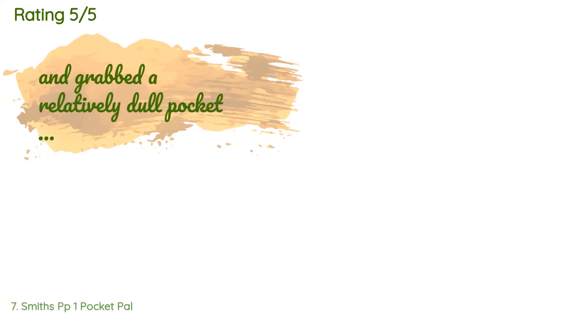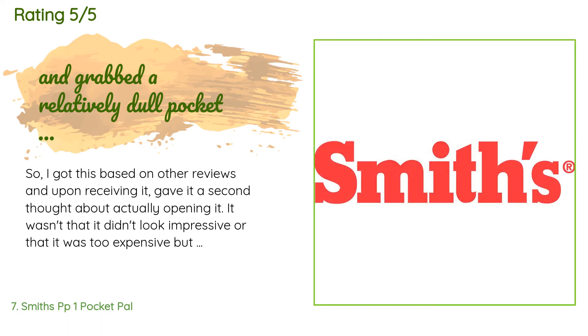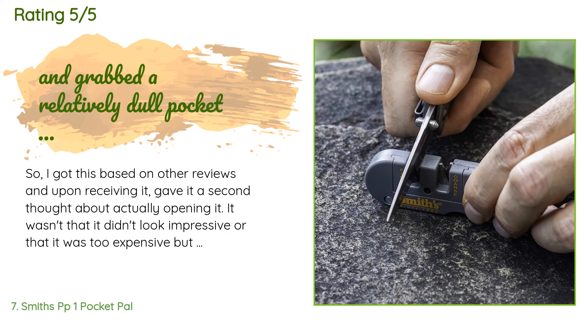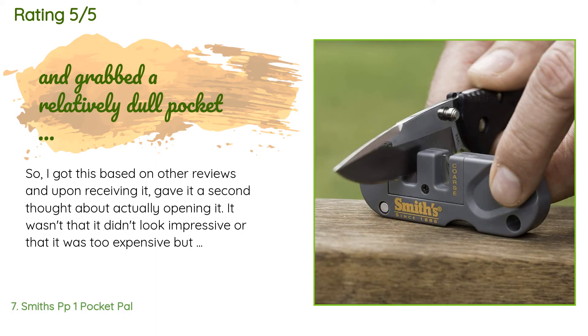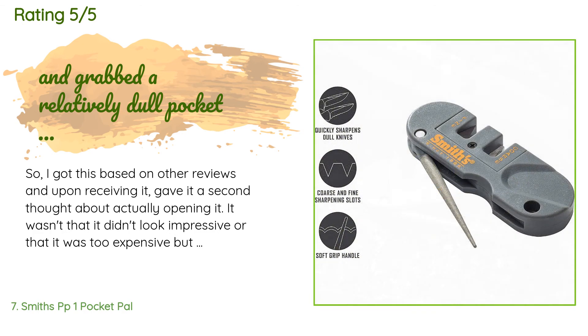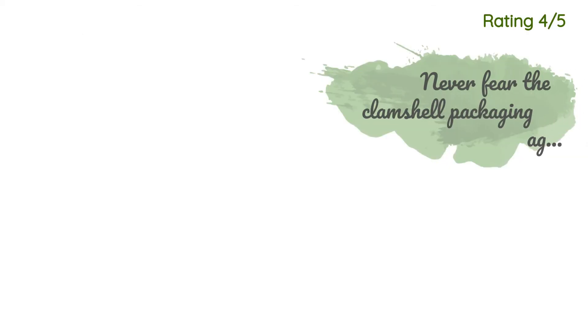A customer said: 'I got this based on other reviews. Upon receiving it, I gave it a second thought about actually opening it — not that it didn't look impressive or was too expensive, but in the past I would just get out a few stones and oil to spend some time sharpening knives while camping. After a minute I decided the Pocket Pal would still be worth it, so I ripped it open, read the brief instructions, and grabbed a relatively dull pocket knife of mine. This knife was struggling to open anything lately.'